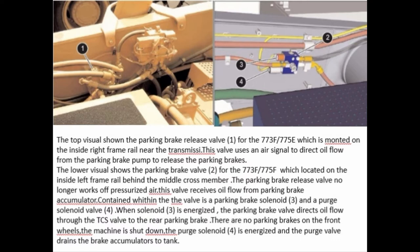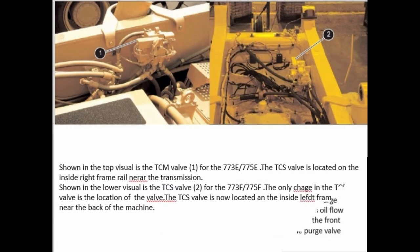There are no parking brakes on the front wheels. When the machine is shut down, the purge valve drains the brake accumulators to tank. Shown in the top visual is the TCS valve for the 773F and 775F. The TCS valve is located on the inside right frame rail near the transmission. Shown in the lower visual is the TCM valve for the 773F and 775F. The only change in the TCM valve is the location of the valve. The TCM valve is now located on the inside of the right frame rail near the back of the machine.